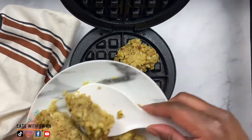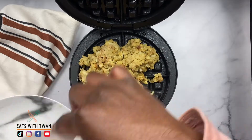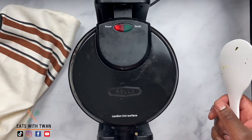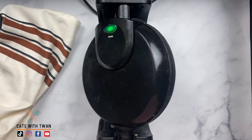The waffle will only take about five minutes or so. Go ahead and take that leftover stuffing, put that bad boy in that waffle iron — make sure you have a good waffle maker — and press it down. This took about five minutes or so. My waffle maker told me once it was ready; you can see it says ready.